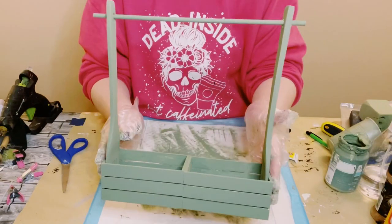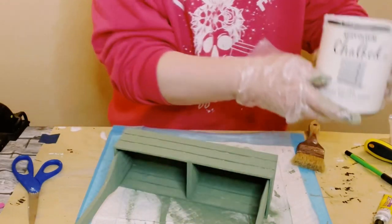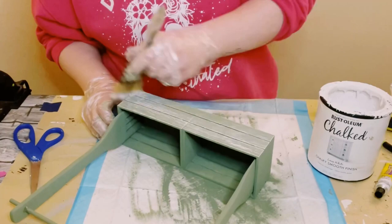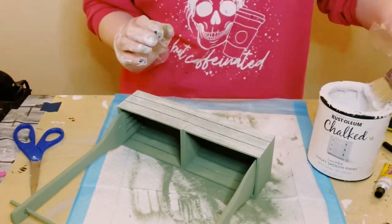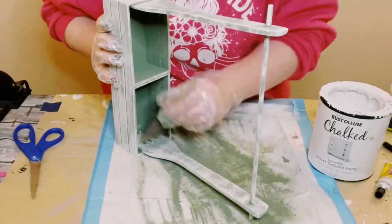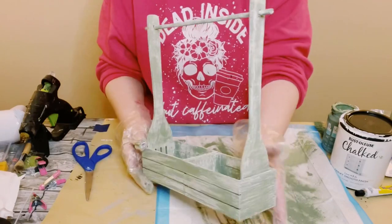I'm using Rust-Oleum chalk paint in the color linen white and all I'm doing is a dry brush method throughout. You just want to make sure you have a small amount of chalk paint on your brush and then just go over the surface with some light brush strokes.